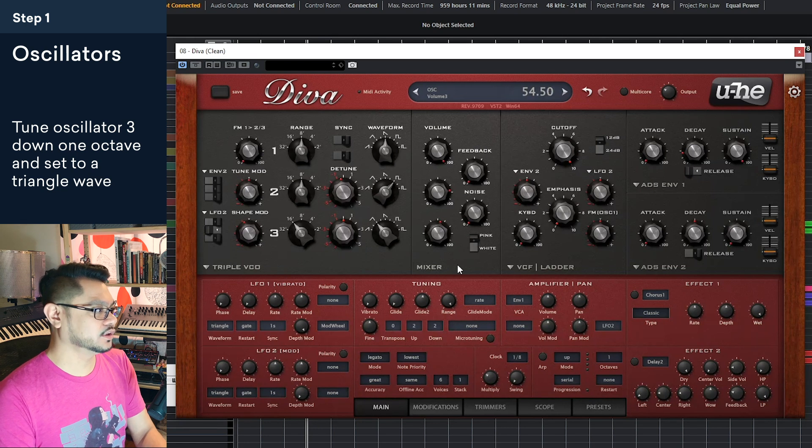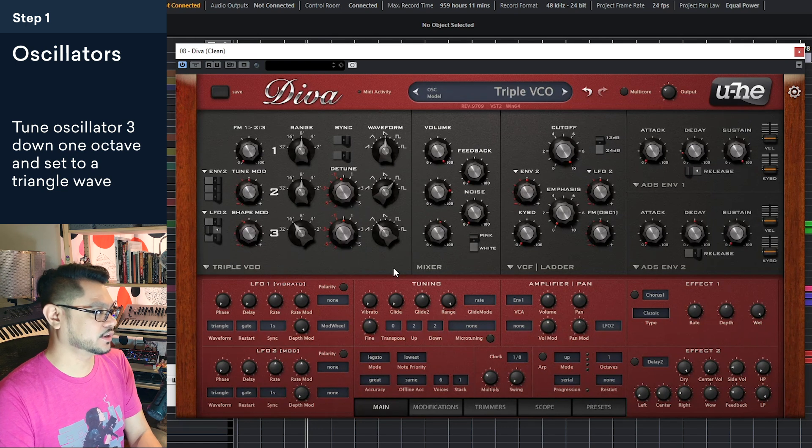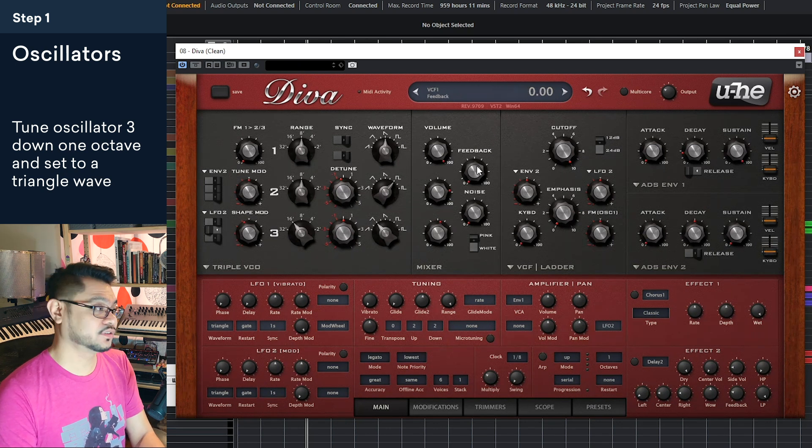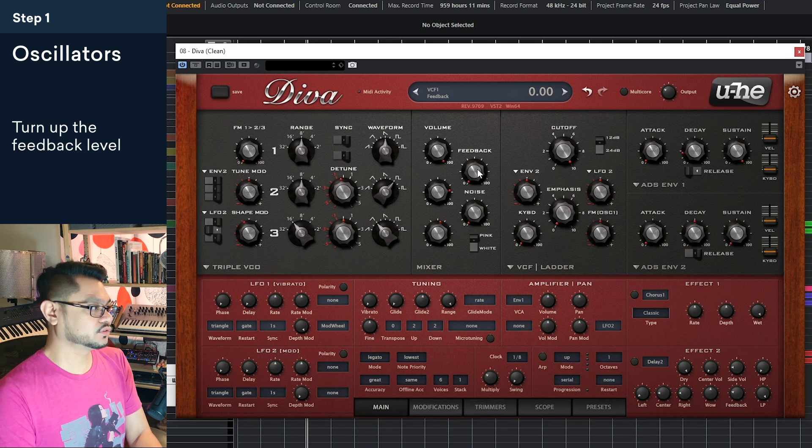The cool thing about Diva is it kind of mimics the trick that you can do on old Mini Moogs, where you can take the extra output and feed it back into its input. So that's what I'm going to do here — turn up the feedback level, and you'll hear it kind of thickens up some of the low end. Of course, don't use it too much because then you start getting that distorted effect.